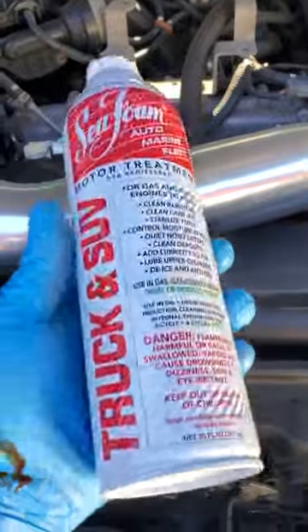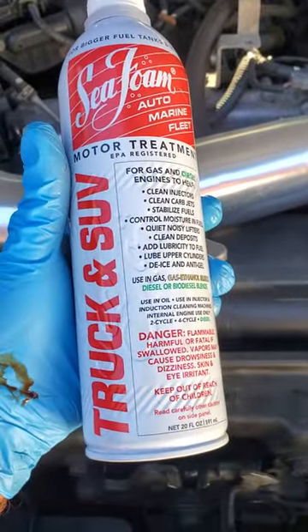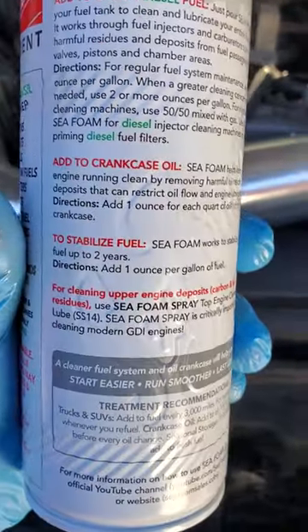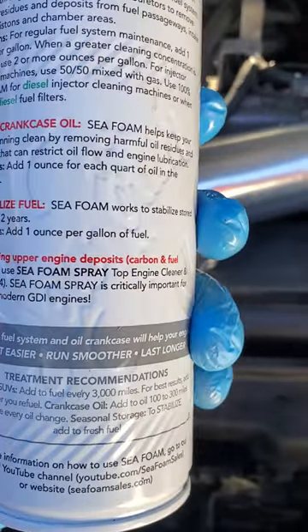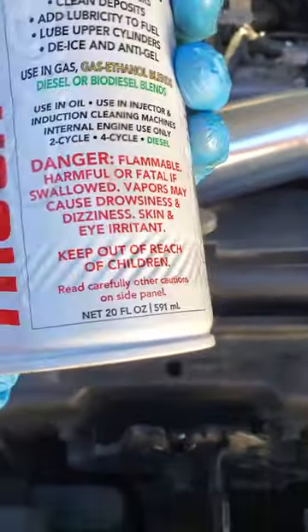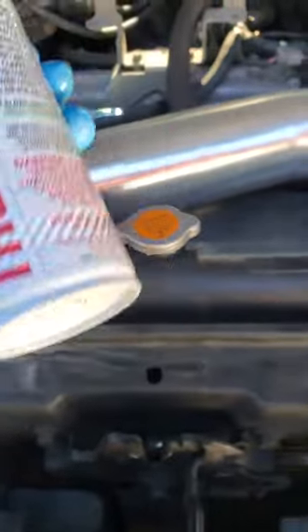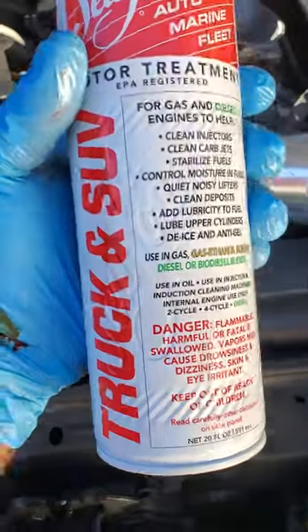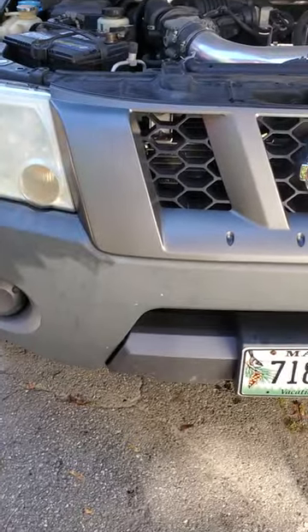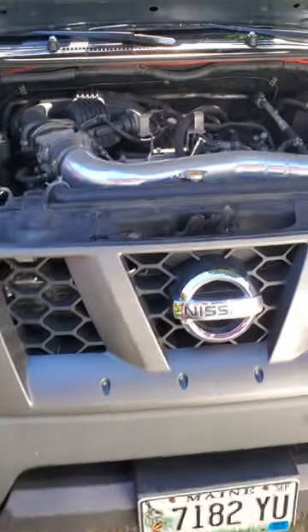You'll get mixed opinions on Seafoam, but I personally have had really good luck with it and I do it basically every oil change. It says on the back for crankcase use you want one ounce for each quart of oil. It's a 20 fluid ounce can, so you want basically a quarter of it roughly.